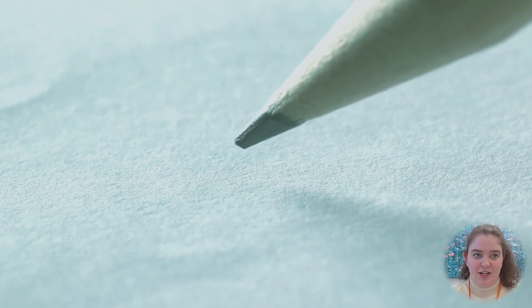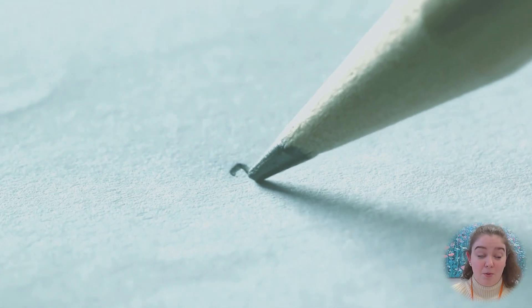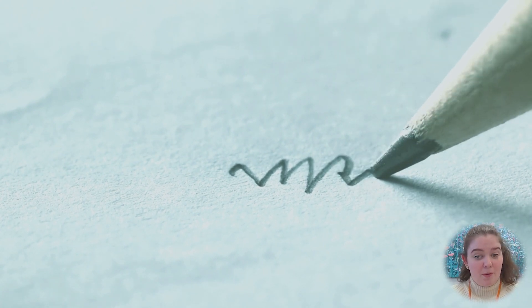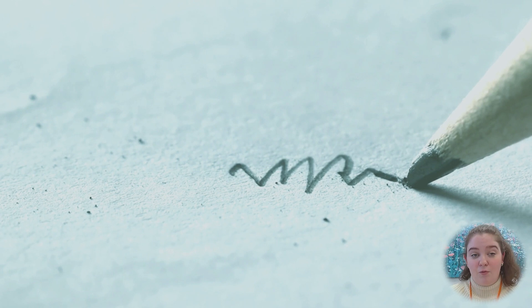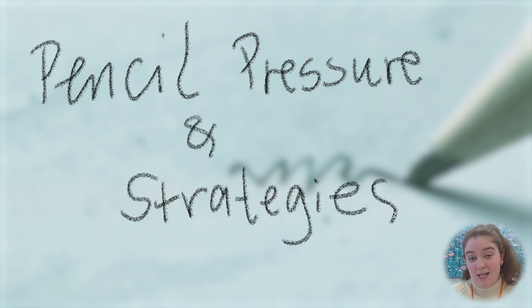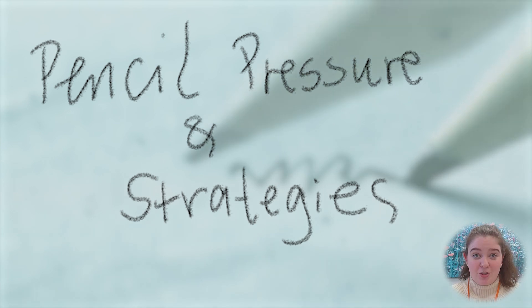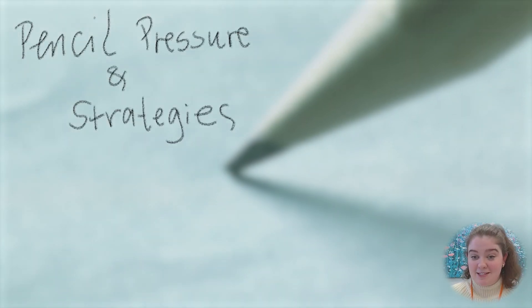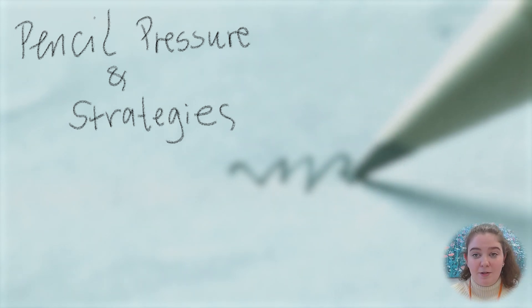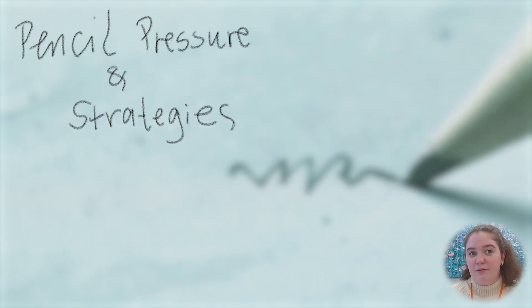If you notice your child has fluctuating pressure while they write — maybe applying too much or not enough pressure — you can use a pad of carbon paper to explore how much pressure they apply. They can write over sandpaper to explore pressure. Occasionally writing on a slope can also be useful. A mechanical pencil can be really useful because if you apply too much pressure it will snap automatically, creating an instant feedback loop. There are also pencil grip activities, warm-ups, and writing on a foam pad that can help develop appropriate pressure.